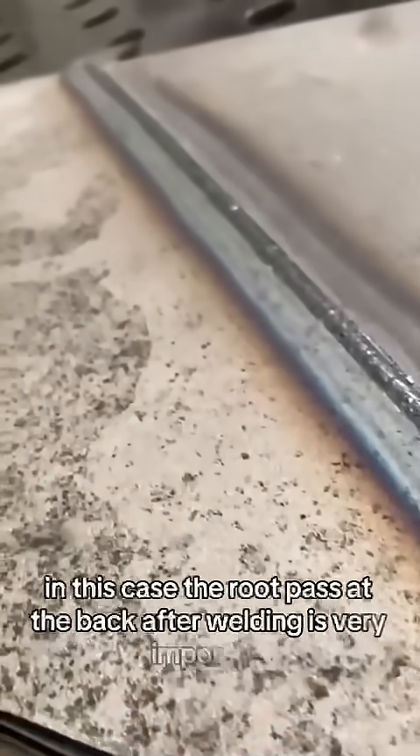In this case, the root pass at the back after welding is very important. When done correctly, it looks both robust and visually great.